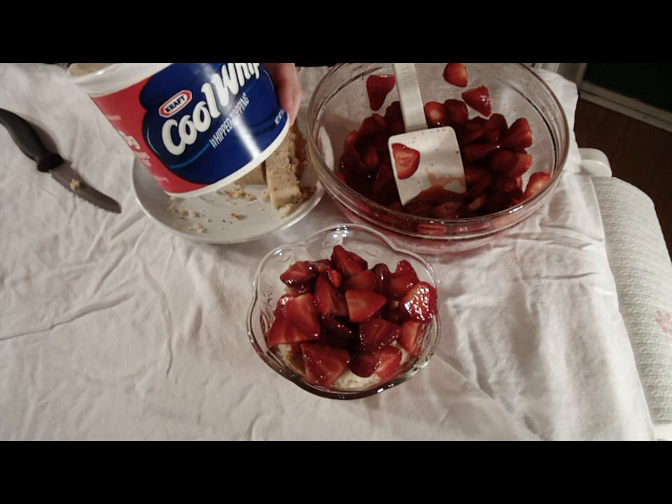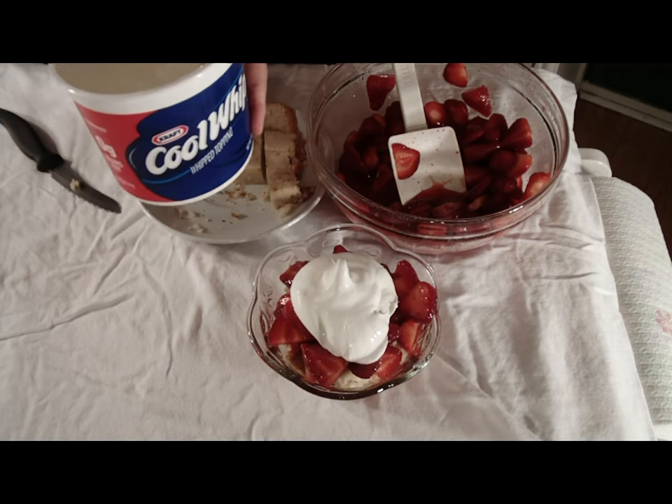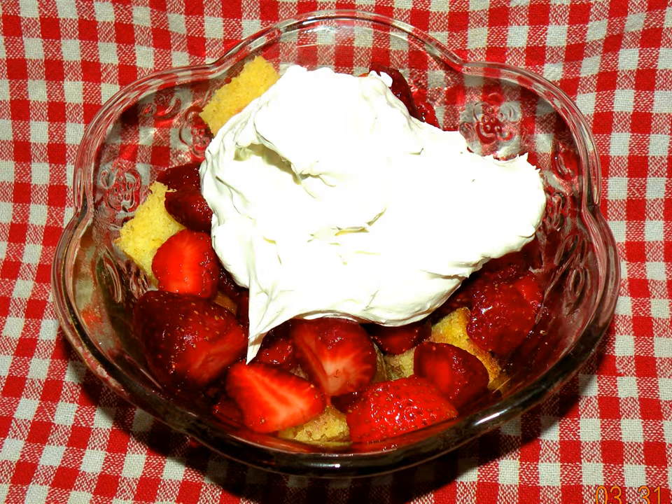Last, stir the cool whip before placing some finishing touches to the much-deserved berries. And that's how the tired teacher makes strawberry shortcake the quick and easy way.